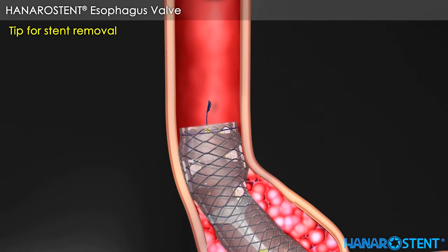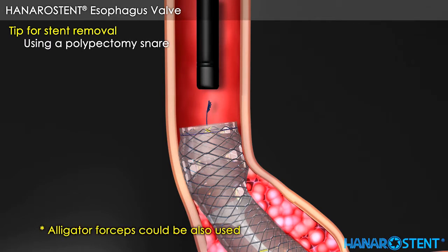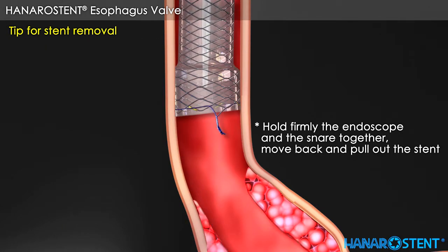Here are tips for stent removal using a snare. First, close the upper part of the stent by catching and pulling the lasso. Second, pull out the snare inside the working channel. Third, hold firmly the endoscope and the snare together. Move back and pull out the stent.